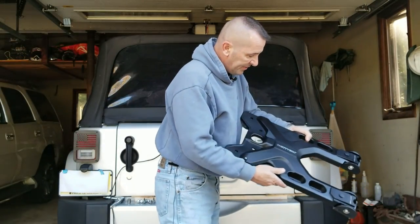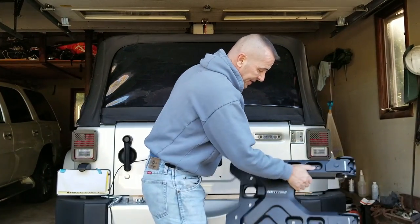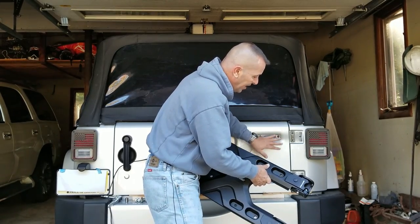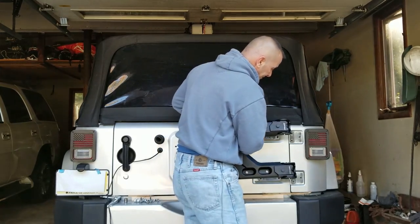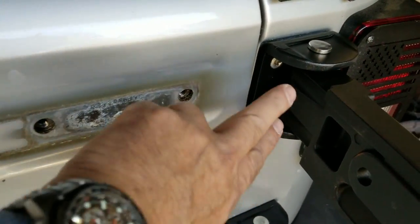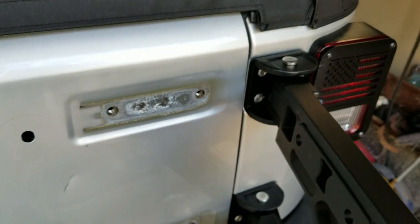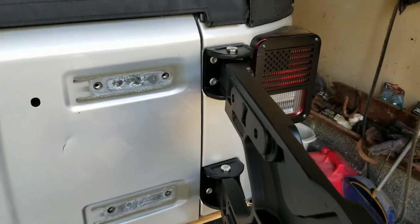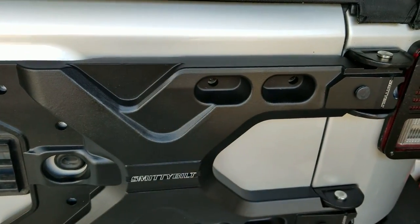I'll use some blue Loctite and I'm going to get some help — it definitely helps to hold this up while you're doing it. This is the Smittybilt hinge plate and it is heavy. It's basically going to go right back on here. It says to attach all the screws loose, and then once you have it lined up, go back and tighten the tailgate side, then the hinge side. It is definitely a two-man job — you need someone to hold this while you do that. Use blue Loctite and it recommends using the OEM bolts.